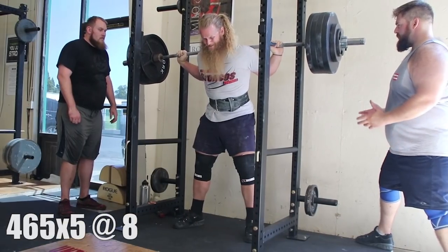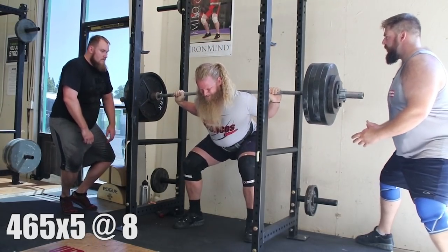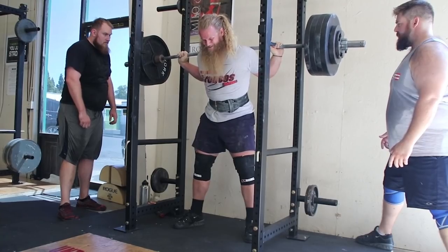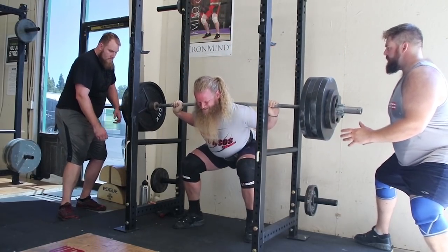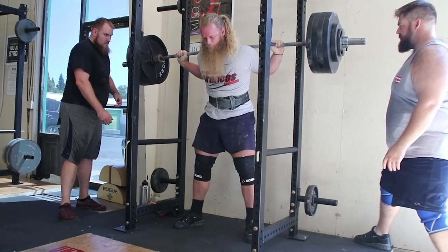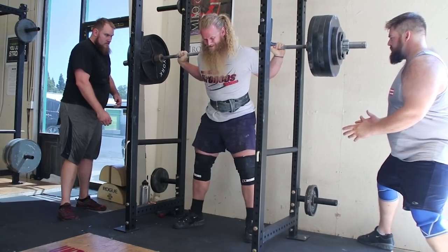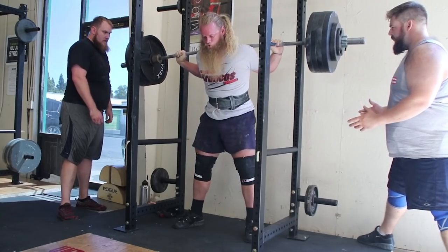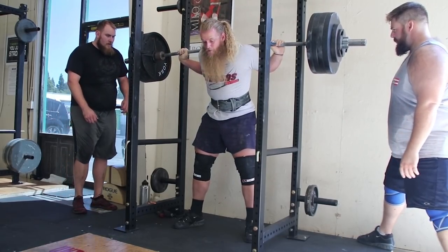In my opinion, RPE is the most useful method of tracking effort. It can be just as important as tracking weight on the bar and number of reps. It ensures you are working with the correct intensity for each given workout on any day, at any time. It accounts for training fatigue from day to day, week to week, and even within a single session.